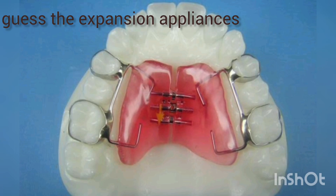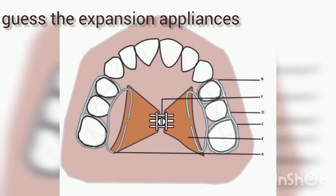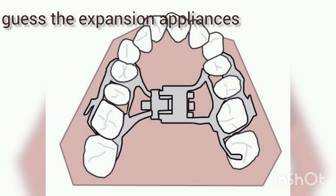Hint: the extended loops towards the lingual side. The wire tags on the palatal side can serve as a hint. This should remind you of the first appliance that I showed. In this, the wire gauge extensions should be the hint.